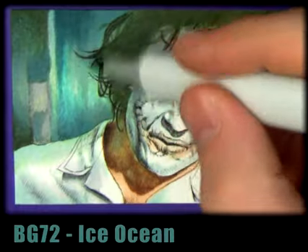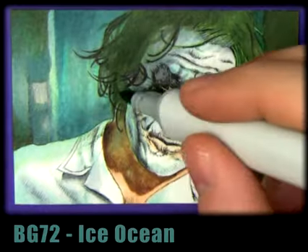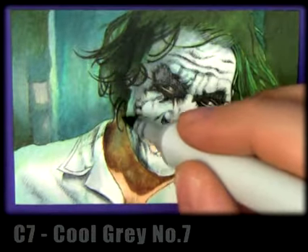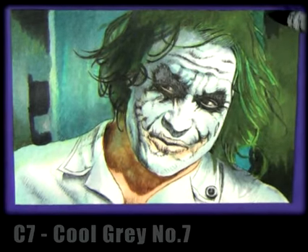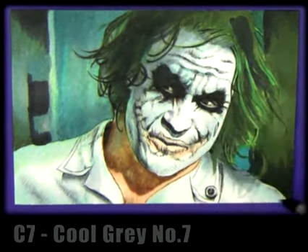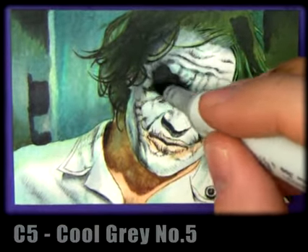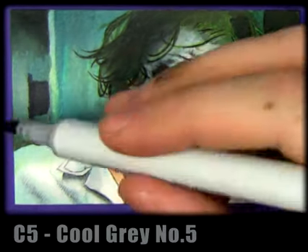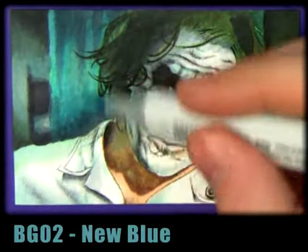Now we're going to ice ocean — it's probably one of the first times I've used that marker and it's just perfect for the hospital curtains and that environment, like scrubs and stuff. Cool gray number seven — we're heading towards black, so we're going to darken everything down further. Cool gray number five we're going to use to just soften those edges and further tone down the background, because the background is quite dark in this picture.